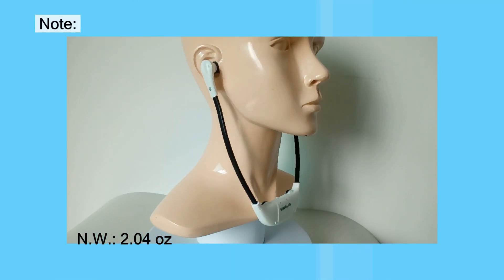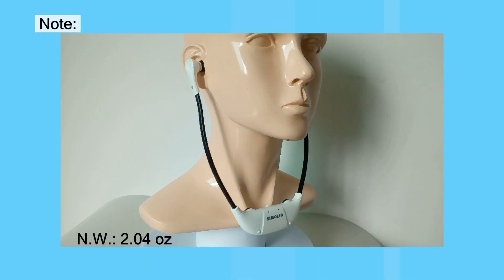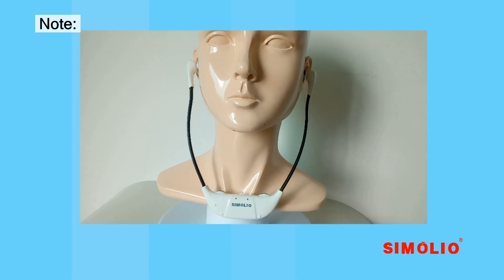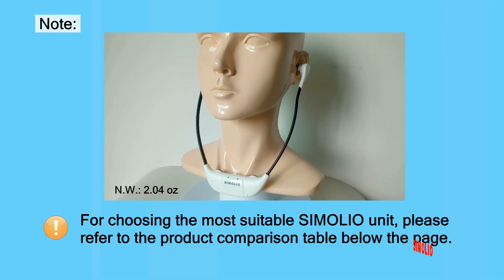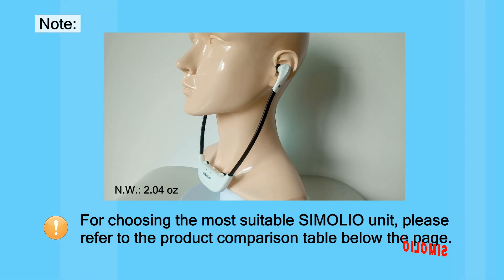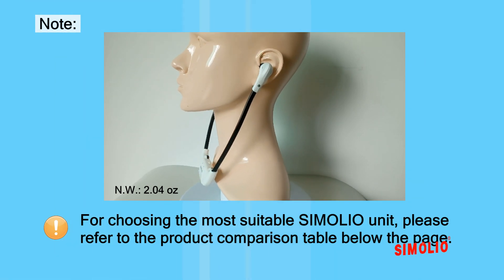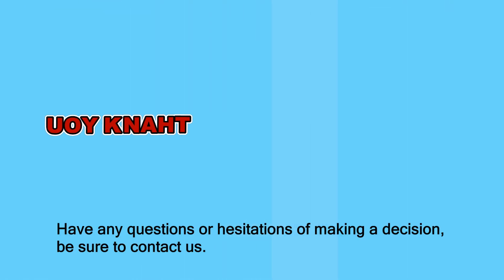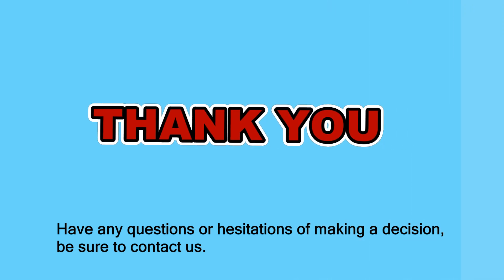Note: the under-chin design headset will put pressure on your ears if worn for a long time. For choosing the most suitable Simoleal unit, please refer to the product comparison table below. Thank you for watching — if you have any questions or hesitations when making your decision, be sure to contact us.